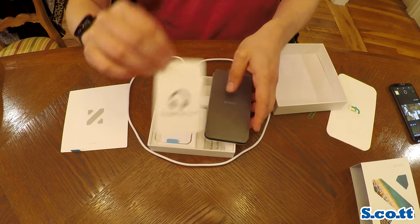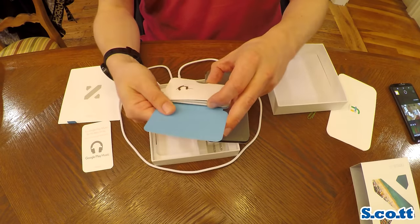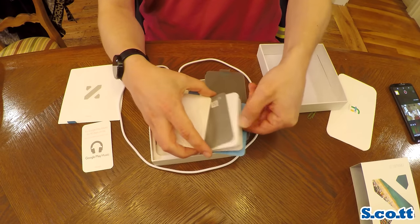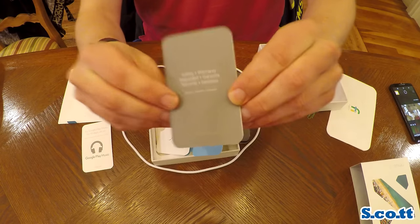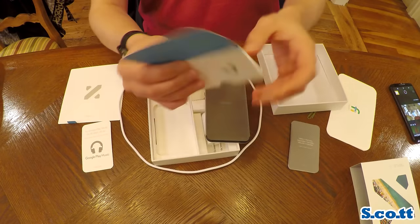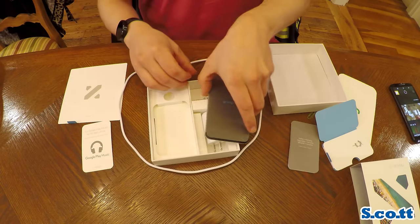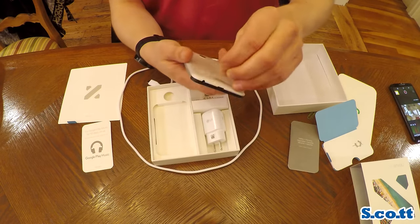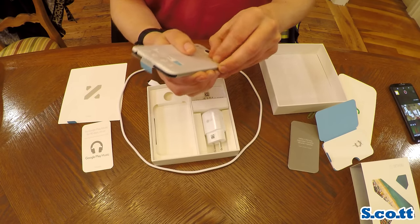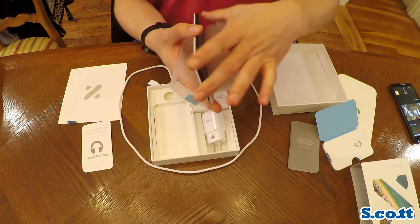This comes with a free 90-day trial of Google Play Music, which is pretty good I guess. And of course in this little packet here is some safety and regulatory information, and warranty information in this booklet. And there is the SIM card slot unlock key — needlessly fancy but cool. I mean I'll probably lose it, but I can just use a paper clip, so it's really kind of pointless. And they actually did include a paper clip with this.